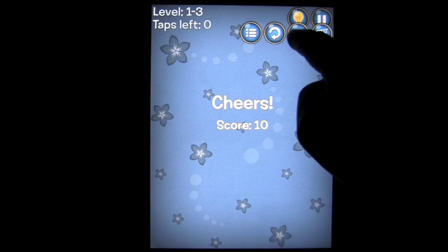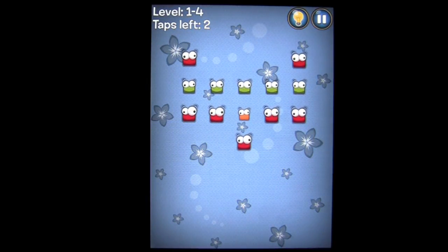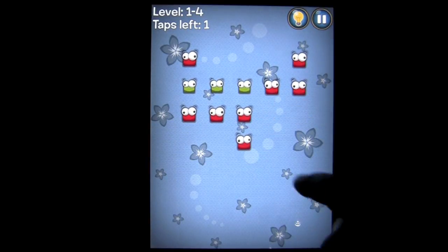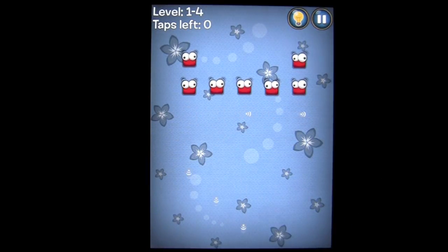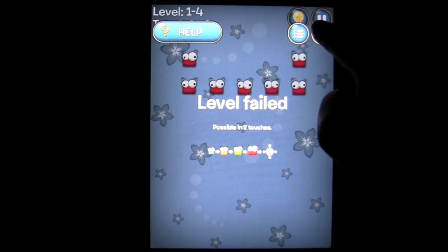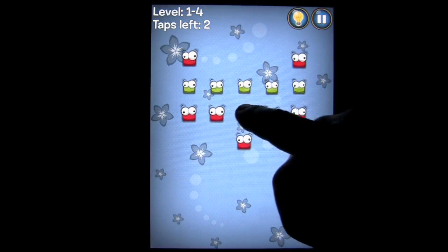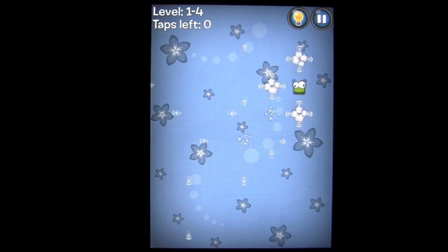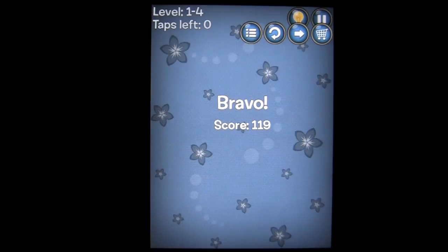Tap here to go on to the next level, and it continues. You're going to want to experiment. We have one more left — let's see if that does it. It does not. So we replay that level. Let's try it again. There you go, that's how you complete the level.